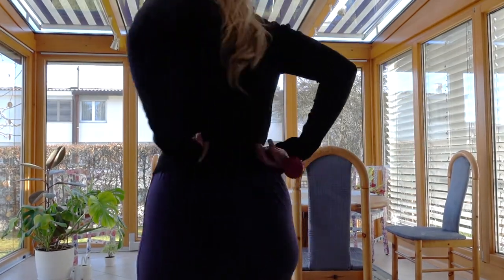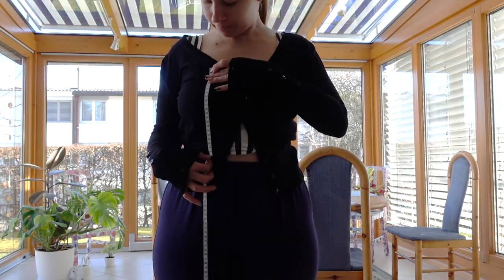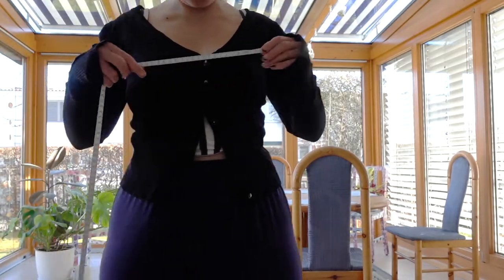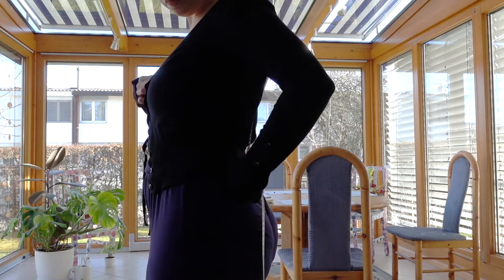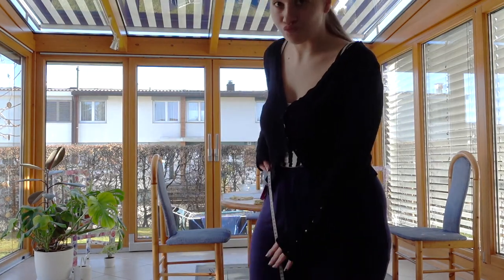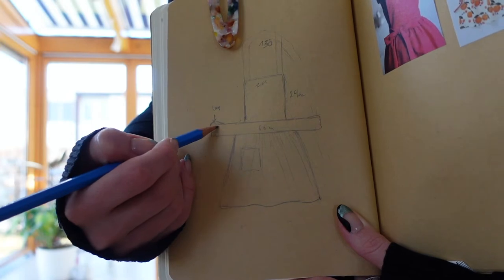Alrighty, so I am first taking measurements. I measure around my waist but not completely — I leave a little bit of a gap because there's gonna be a bow. And then I measure how tall and also how wide I want the front part piece to be. And I also measure how long the straps need to be at least. You can also measure how long your skirt is gonna be, but I actually sewed the skirt on longer length and then cut the size that I wanted.